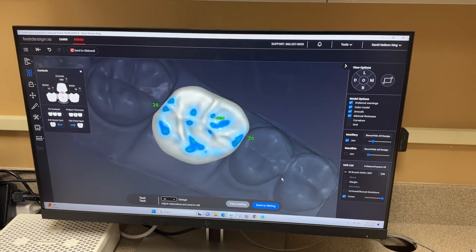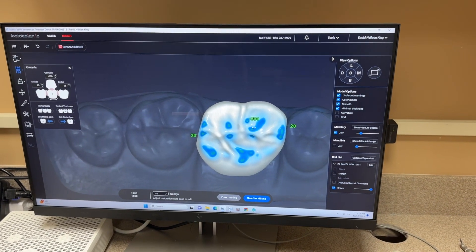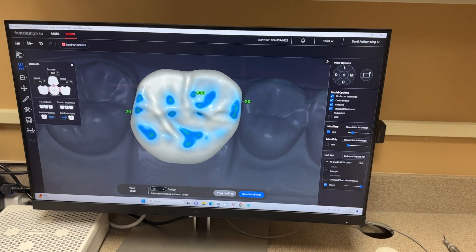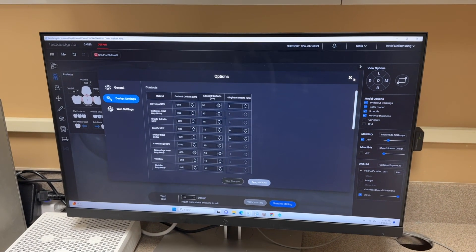You can actually see where those contact points are — there's 20 microns there. And then my occlusal offset, which we're used to with CEREC occlusal offset, I have it designed at negative 500 microns, so half a millimeter short. But I can change that if I wanted to — I could go up here and change all these design settings for all the materials, just like you can with CEREC.